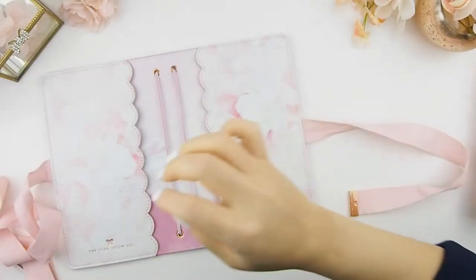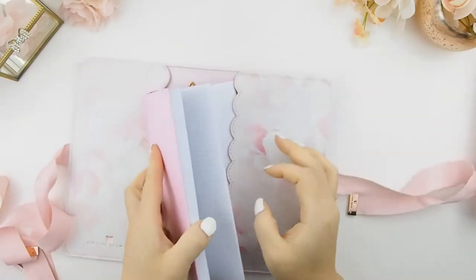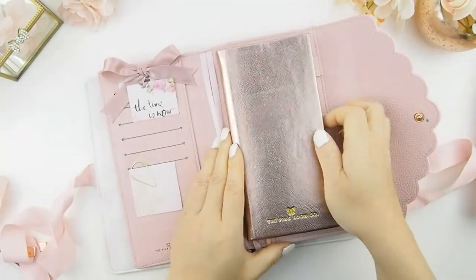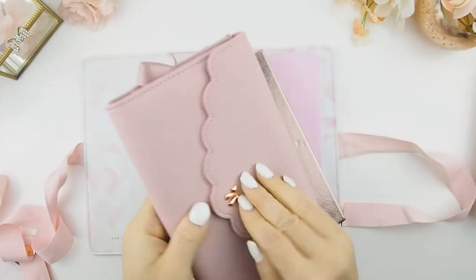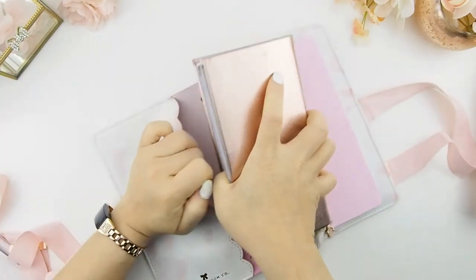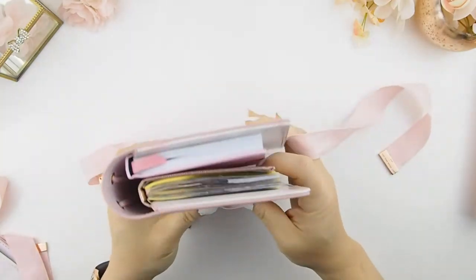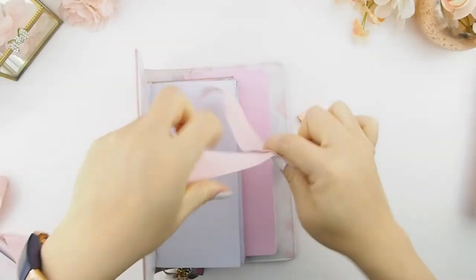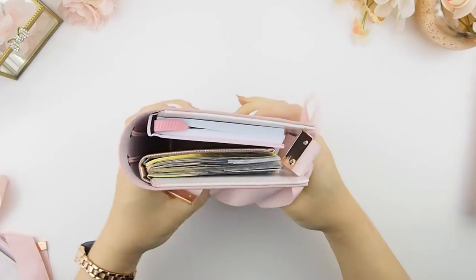If you're not a Hobonichi user, it also fits your Print Pressions right here, just like that. Or your Pink Nichi — if you are one of our fans and own a Pink Nichi, I'm just going to take it out of my Amelia planner cover and slip it in on the other side here. If you have two planners going on — which I'm sure you all do — it will definitely fit as many planners as you can, because of the tie bow adjusting to any size you like.